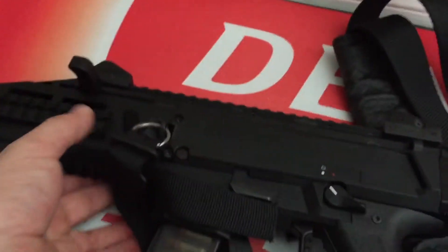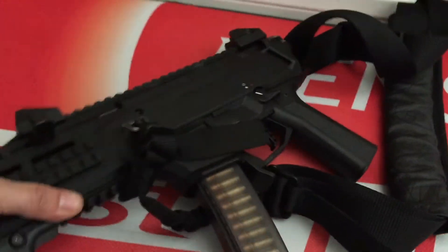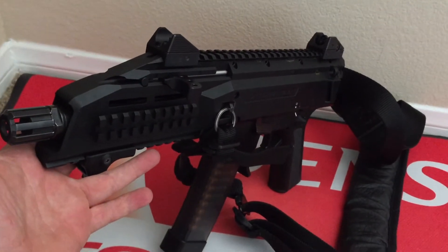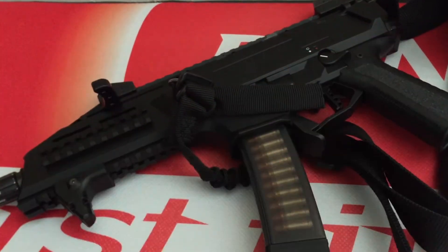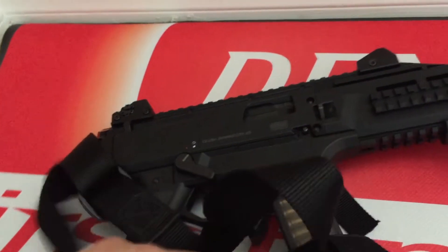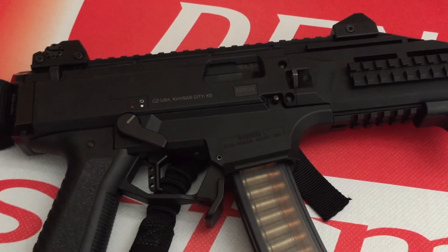If you want to put a stock on here, a blade or something to help stabilize, that would be one of the next steps on here to make this thing even more easy to shoot. To me it's incredibly easy to shoot already, especially using the sling. Accurate - we were going out to I think 25, 50, and then like 75 yards, and we had some nice little groups on all three.